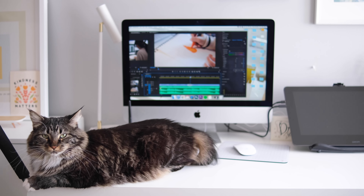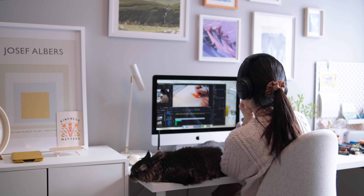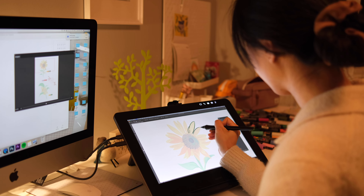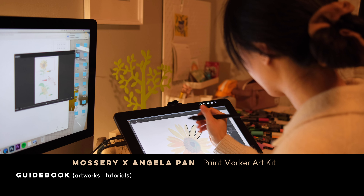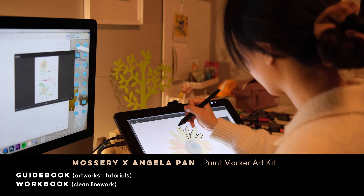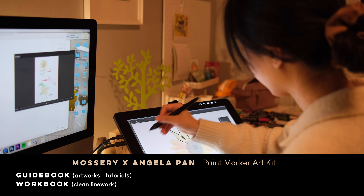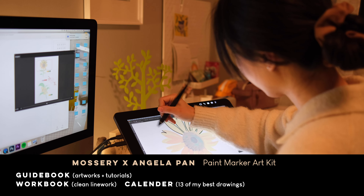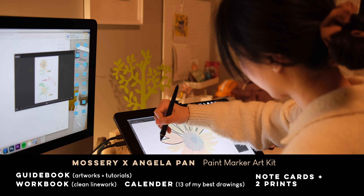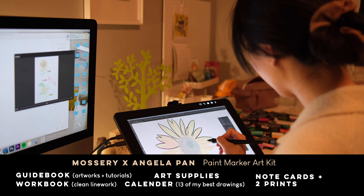Once I'm done with the tree drawings I'm immediately at my computer editing this video, because I'm working on the art kit and creating videos at the same time. At night I'm doing the line work for these drawings. The art kit will include a guidebook with all of my finished drawings and art tutorials, and a workbook with all of my line work so you can recreate all of the drawings from the guidebook. Aside from those two books, you will also get a calendar featuring all of my best postcard drawings from the past two years, as well as some note cards and two prints.